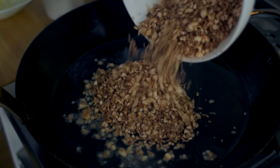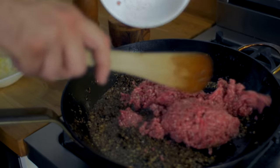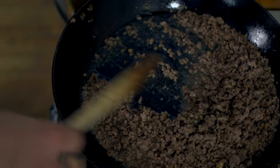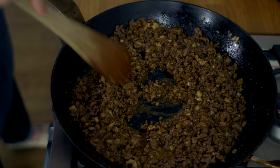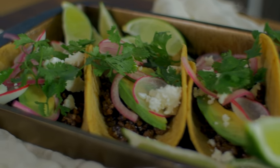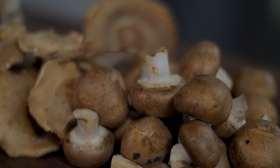Sauté them in a frying pan on high heat with olive oil until brown. Next, add in some ground beef and cook. To enhance the flavor, add in onions, garlic, and any desired seasonings and spices. This blend not only offers delicious umami flavor, but it's also nutritious and excellent for tacos.